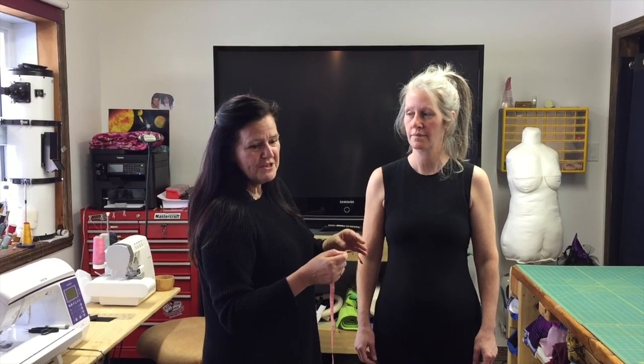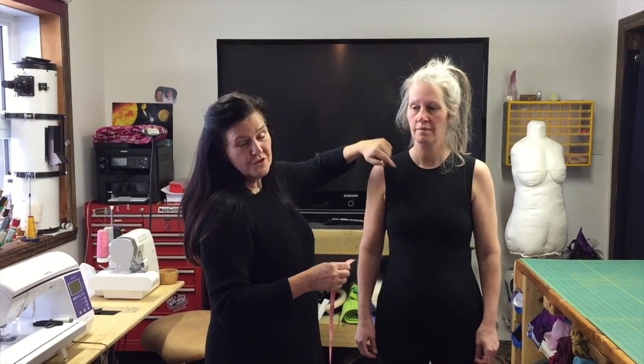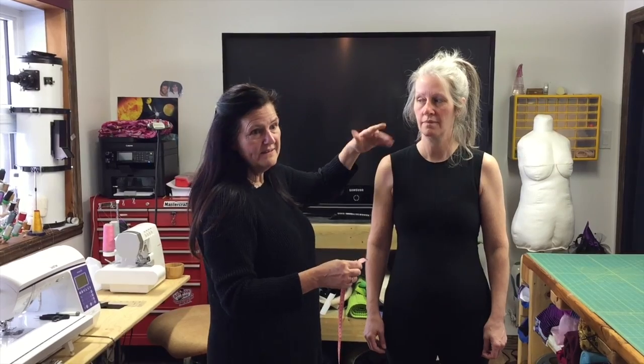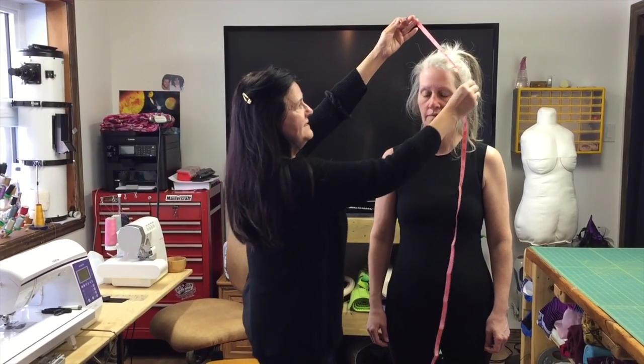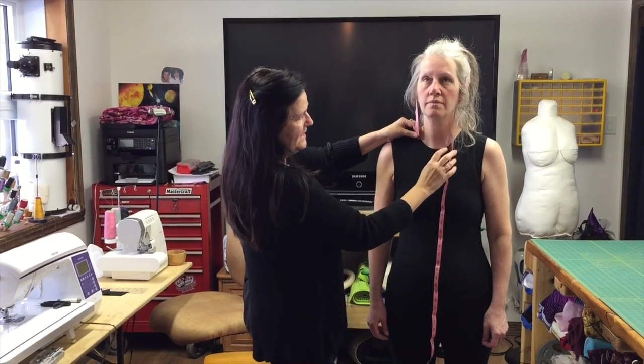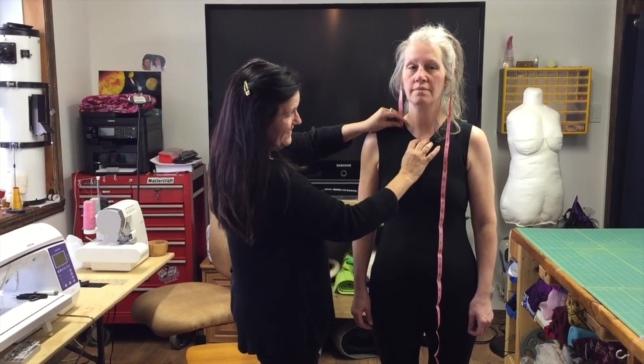The first measurement I'm going to show you is not part of the PDF for the construction of the block. It's still a measurement that is quite useful — it's the height you need to construct a hood, and this is the minimum height, so it's a good measurement to have. To take it, you pass the tape measure over your head and measure until those two little bones you have at the neck in the front.